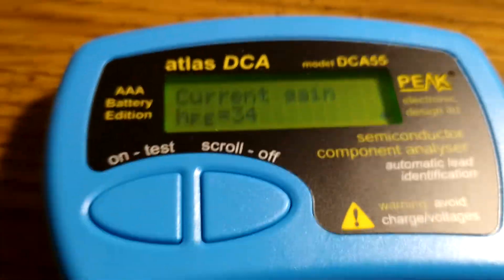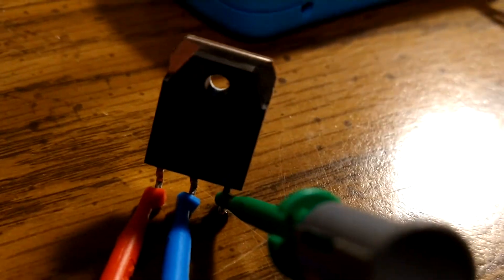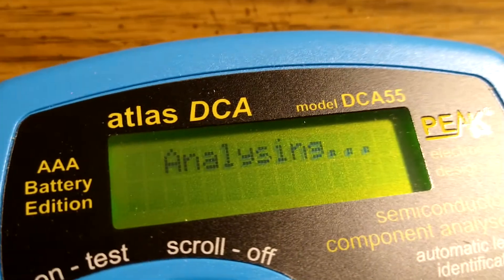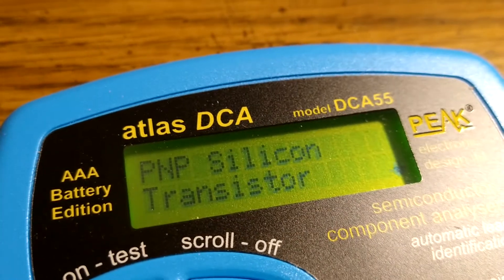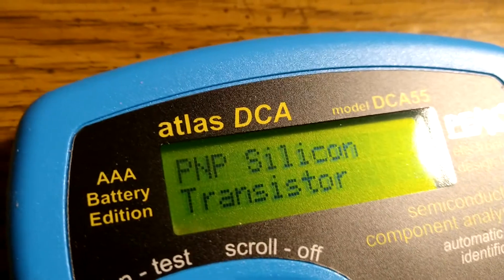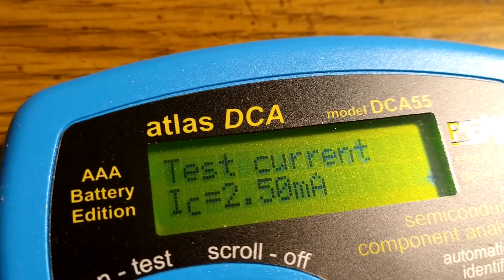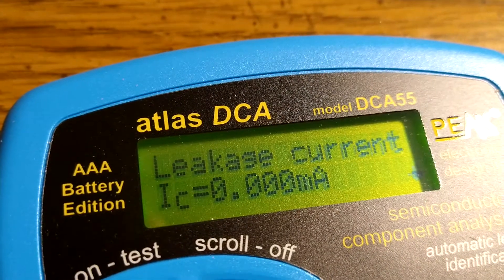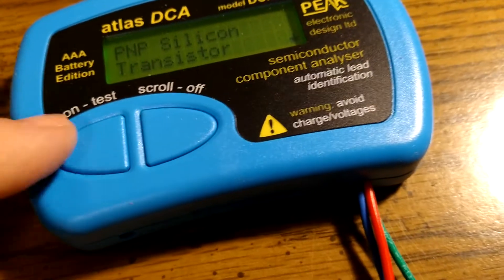Let me see if I have anything else to test. I did find one other thing — we can test this series voltage regulator out of a Galaxy 959, see what it says, see if it can even do anything with it. It looks like it reads it as a transistor as well. This gives you quite a bit of information — it's pretty cool.